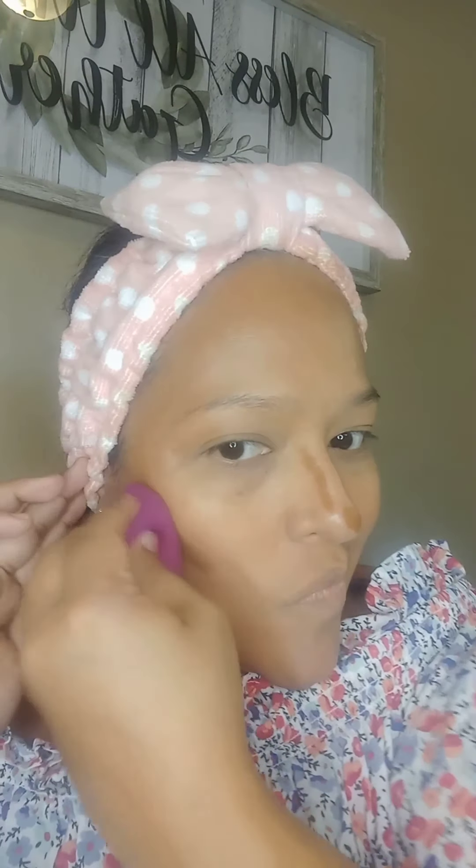I'm using the total face sponge and I'm going to pat this into my skin — I'm loving how this sponge is working. Now I'm contouring my face, placing it where I want my chiseled look. I'm blending this in with the beauty blender, working it into the skin. You've got to blend it in, and I'm really liking how this is blending with the wet sponge.